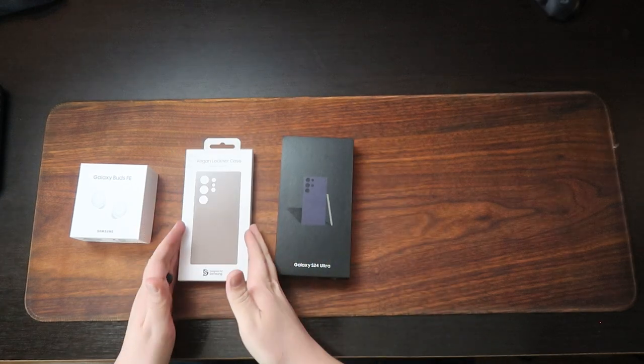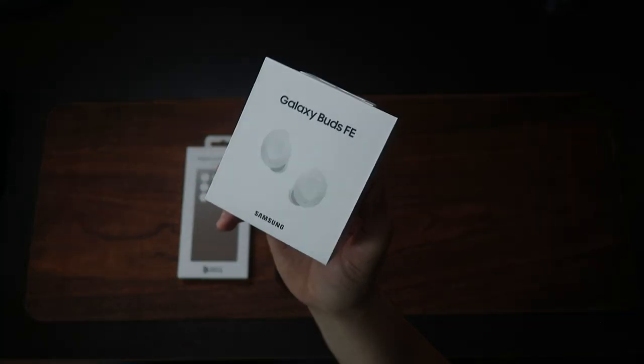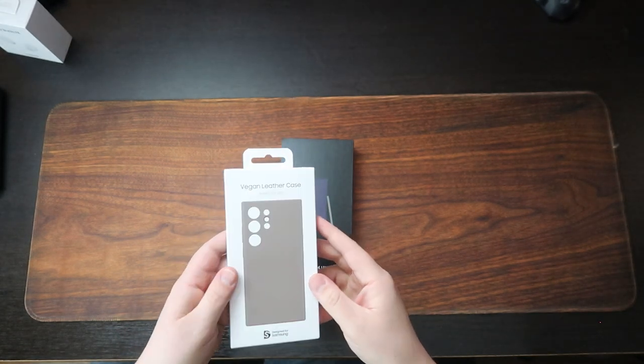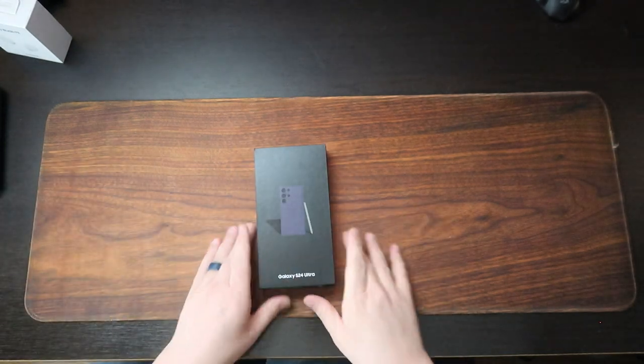Let's go ahead and check out what we got. I've already done an unboxing and review of these Buds FE — they're fantastic, I love them. These ones are for my wife because she's jealous, so we'll set those aside. I got myself a vegan leather case coming in a taupe color. And then we have our phone, so let's go ahead and start with the phone. We can worry about cases later.